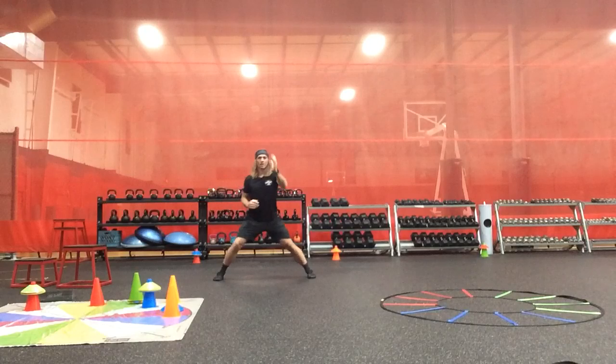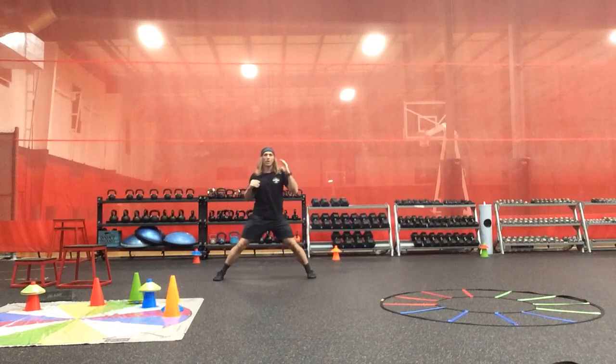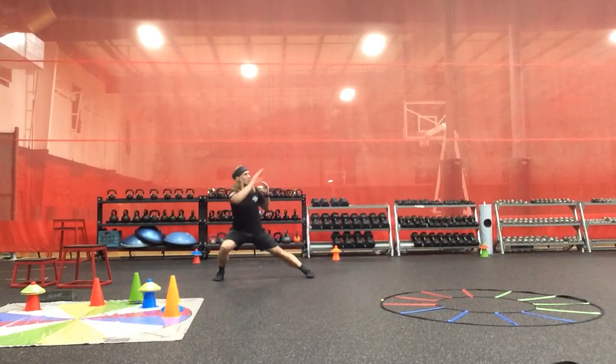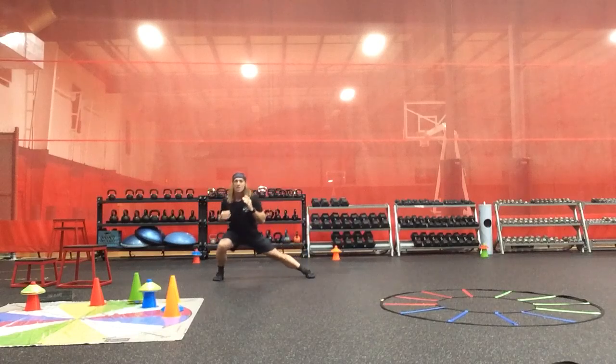Uncommon shoulder to overhead sagittal plane press, uncommon shoulder to overhead frontal plane press, and uncommon transverse plane shoulder to overhead press. Press and repeat.